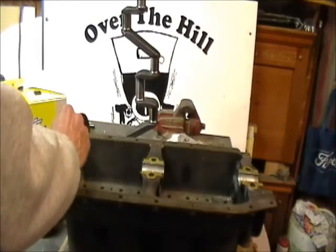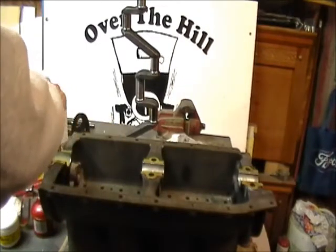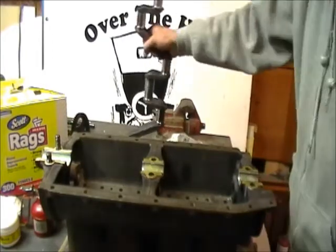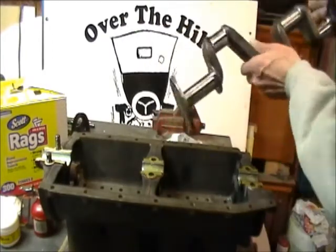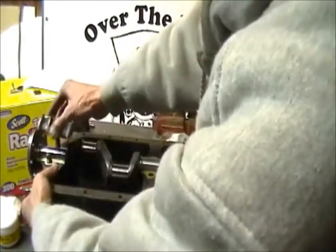I'll put a little bit more Time Saver on, put the crank back in, put our third main cap on, and continue the process.